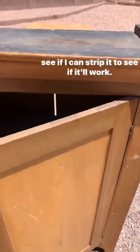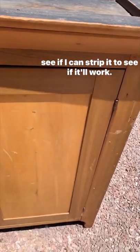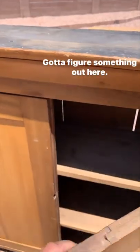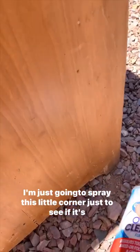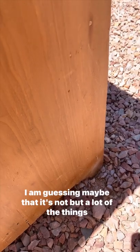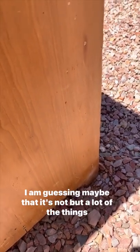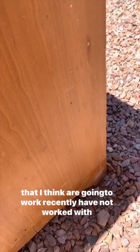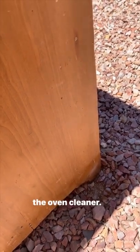I'm going to try to do a test spot on it to see if I can strip it, to see if it'll work. I'm just going to spray this little corner just to see if it's going to work. I'm guessing maybe that it's not, but a lot of the things I think are going to work recently have not worked with the oven cleaner.